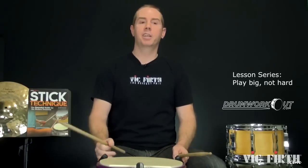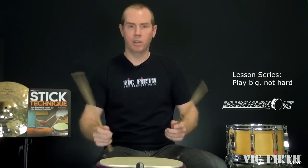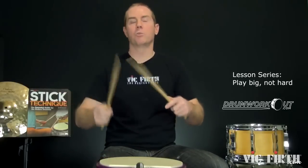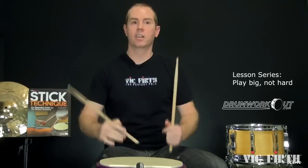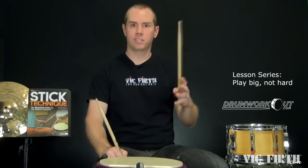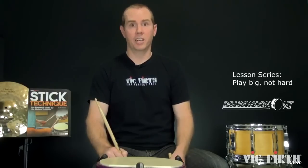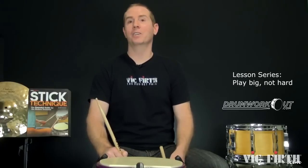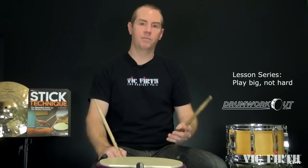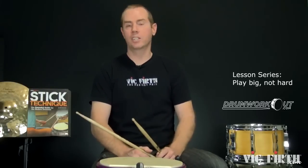John Bonham, drummer for Led Zeppelin — if you don't know him, look him up. He may be kind of the godfather of the modern rock groove. He played big, not hard. If you watch him play, there's a lot of arm, a lot of molar whipping motions and rebounding, but he's not laying into them and hitting hard. It's been passed on to me — please fact-check it — that Jeff Ochiltree, his drum tech, said Bonham pretty much never broke anything. That's because he played big, not hard. Find that groove and that flow, get grease on it — loose, more nature, less of you.